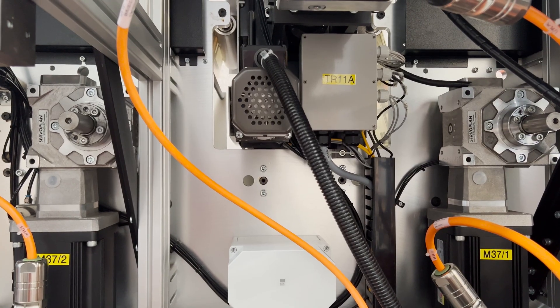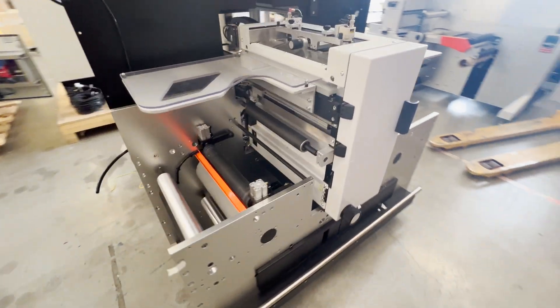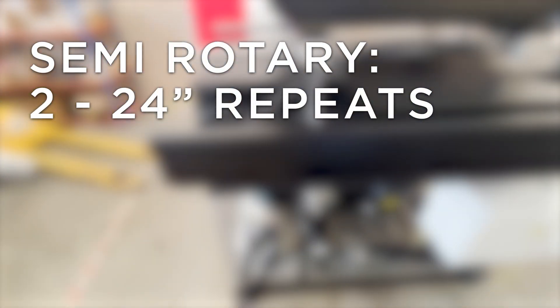Save money on tooling by not having to invest in multiple die cylinders and being able to use small format flexible dies. In semi-rotary mode you can use die repeats from 2 to 24 inches.